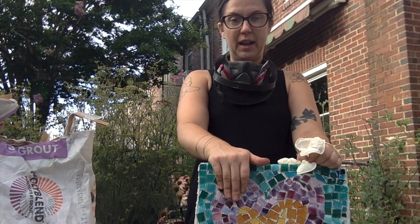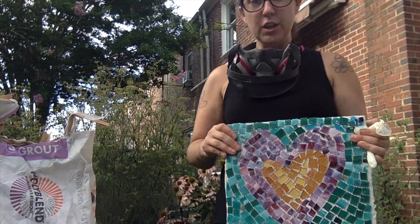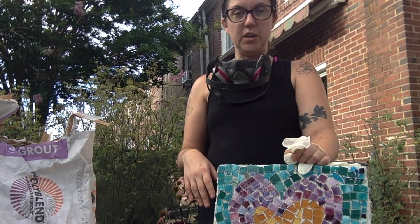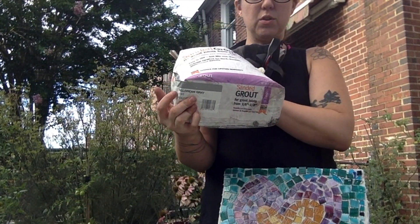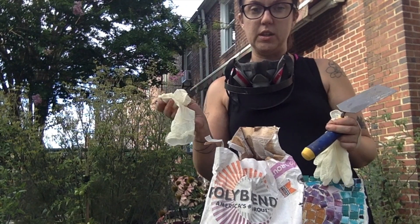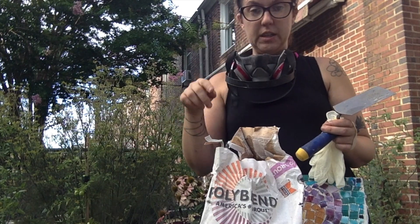After you mortar all your glass pieces to your stepping stone, you want to let that sit for 48 hours, which I've done with mine here. Then we're going to get the grout on — the last piece of this process — and then your mosaic stepping stone, once it's fully dry, is ready to go in the garden. So we are going to measure out some grout. Remember, there's different color grout you can get — we're going to use DeLorean gray today. You're going to need a bucket, a trowel, the rubber trowel, and a bunch of rags. I prefer to use gloves when I'm using grout because the grout does dry out your hands.